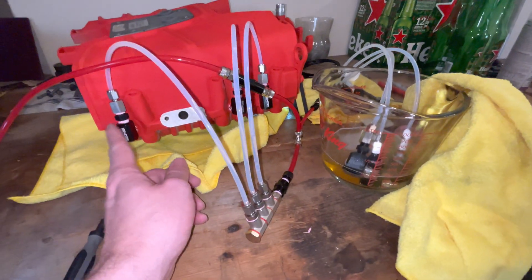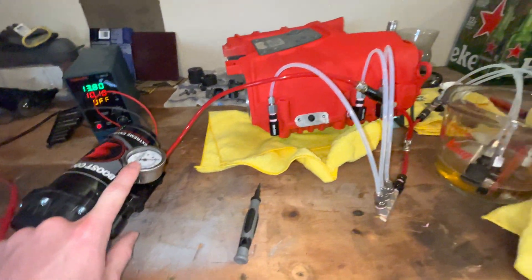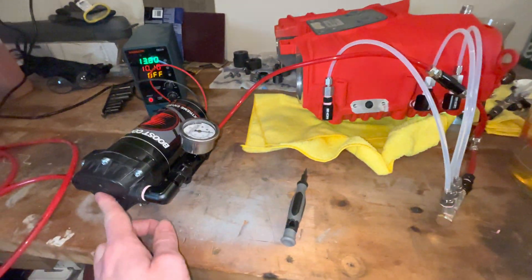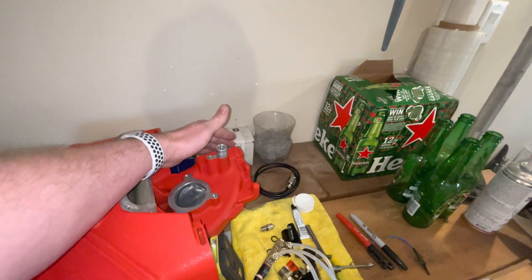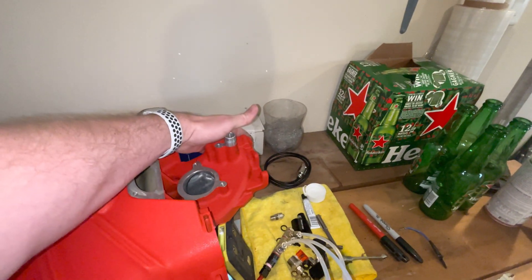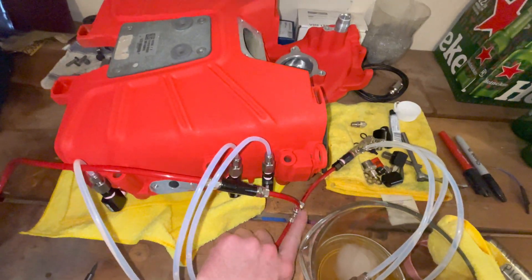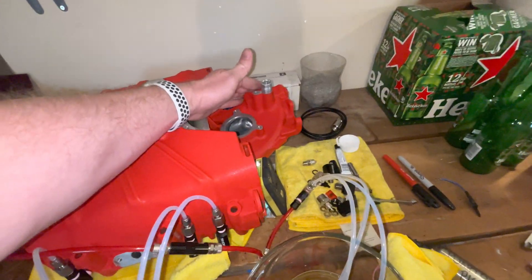But basically right now we're going to have one-gallon-per-hour. I'm going to set this at 150 for the install, and then if I find this is not enough I can turn it up. Or if I feel like I want to reduce my intake air temps more, I'm going to install a throttle plate right here with a six-gallon-per-hour. Right now I can't do that because I'm missing a three-way like this, so I'll have to get one more to put an additional nozzle right here.